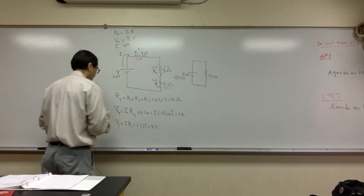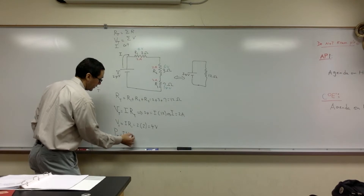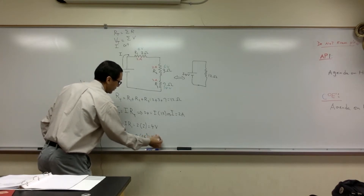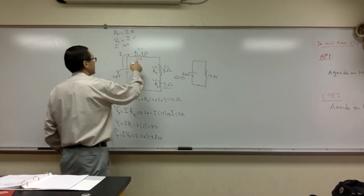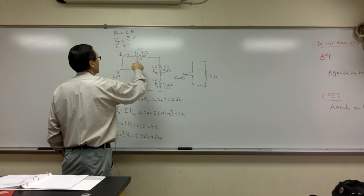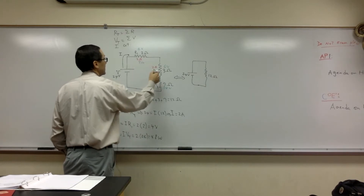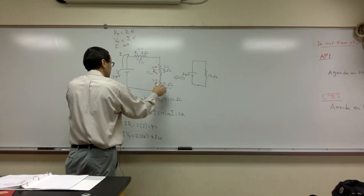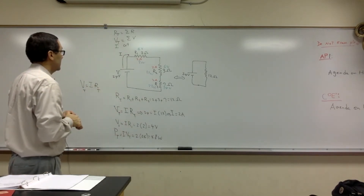Now we can do power too. The total power is I times V total — so 2 times 24, that's 48 watts. If you want to find the power in each one, you do IV. So 2 times 4 is 8 watts, 2 times 6 is 12 watts, and 2 times 14 is 28 watts. This should add up to 48, and they do.